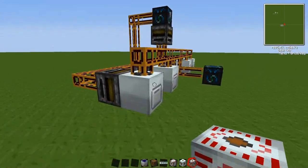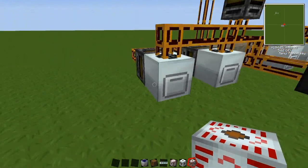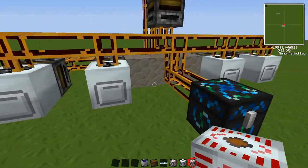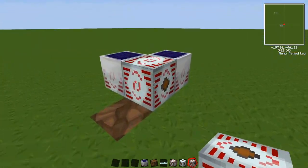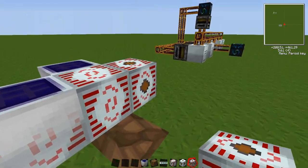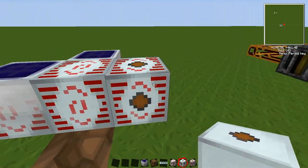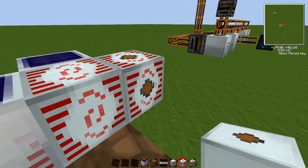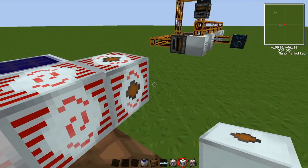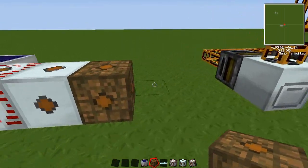The macerators take low voltage, so if you put anything more than 32 EU/t into them, they will blow up. If you want to use the high voltage solar panels, you will need to convert the high voltage down to low voltage. So: high voltage transformer, medium voltage transformer, and then the low voltage transformer.